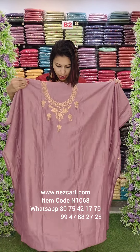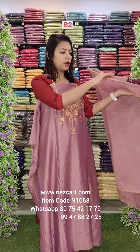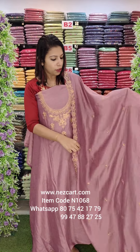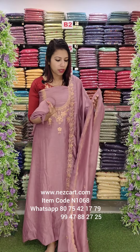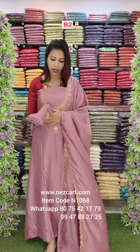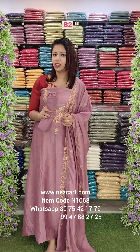It's a pinkish lilac shade with a wide neck. It's 2.6m top length and 2.4m with heavy eye work. It's a heavy eye work, an anti-combination with beads work. It's not heavy work. It's a bottom heavy zandron 2m. Rate is 940 with free shipping.